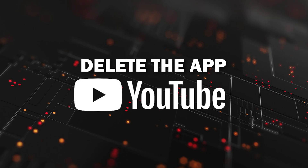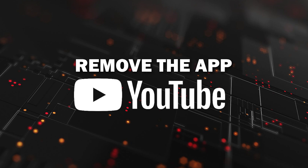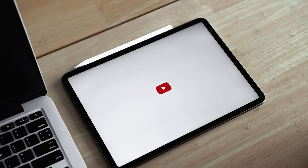Try deleting the YouTube app on your TV. Go to wherever the apps are located on your system and remove the app altogether. Then reinstall the YouTube app again. After you reinstall it, you might have to log back in with all of your credentials, but hopefully this will work.